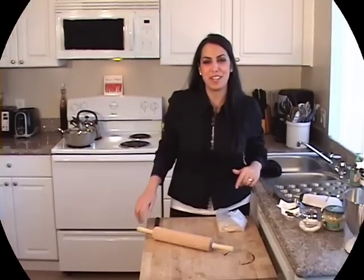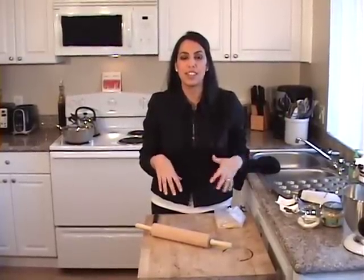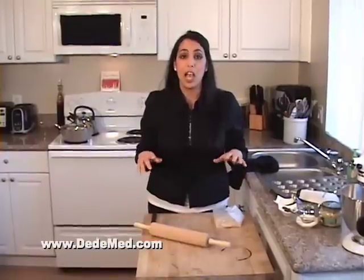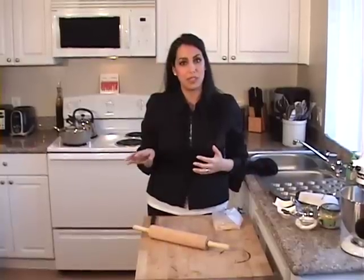Hey guys, welcome back to DeeDee's Mediterranean Kitchen. Today I'm going to be making a hummus hors d'oeuvre or appetizer that you can serve if you have friends who just called you up and said they're coming over and you want to serve them something special, or if you're having a full-on dinner. This is a great appetizer for parties. It's really easy to make. It's part of my Mediterranean Americana new series of videos, and you can get this recipe and all of my other recipes at www.ddmed.com. Remember to join my social network if you have any questions or you want to chat with me — I'm always available.